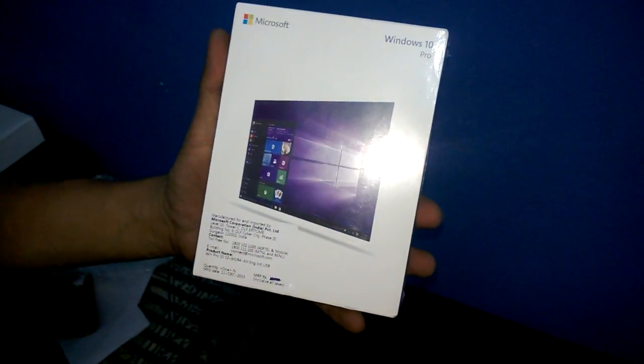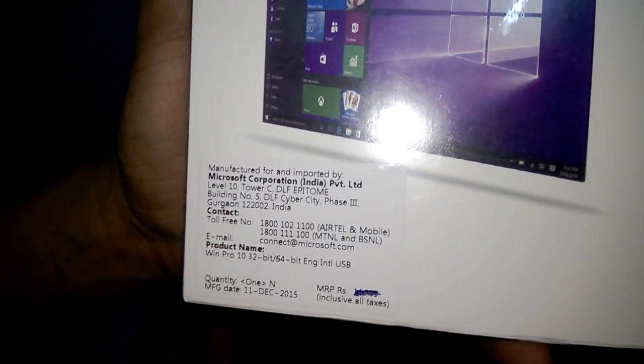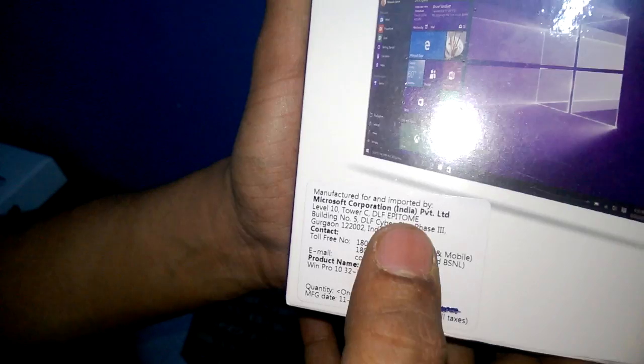You can see it's Windows 10 Pro Professional for 64-bit PC, manufactured and imported by Microsoft Corporation India Private Limited.